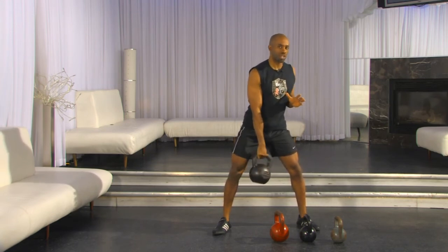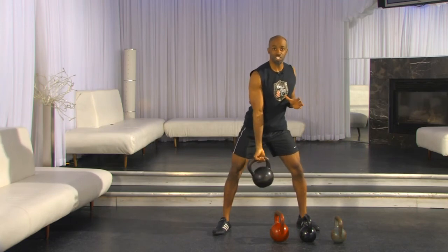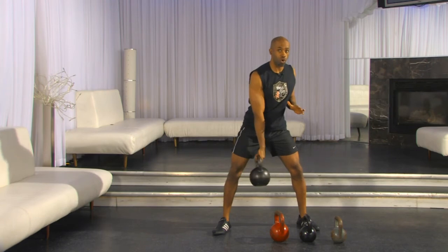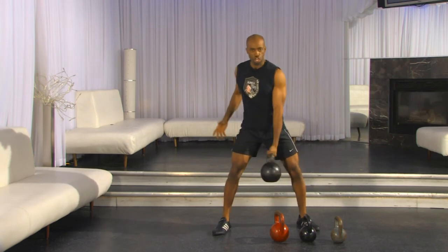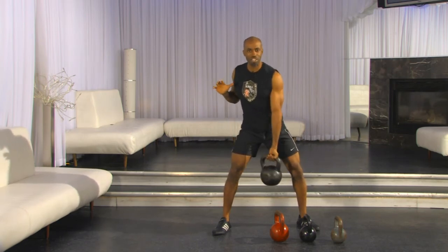I usually refer to this as getting people familiar with the type of contraction that you get from kettlebell training. Unlike traditional weights, your kettlebell contraction is a bit of a stretch, a bit of a pull. This is what it's going to do for your whole body. As you do this motion, pay attention to what it feels like — that's the stretch and pull that's going to happen as you practice your kettlebell training.